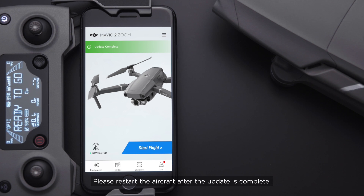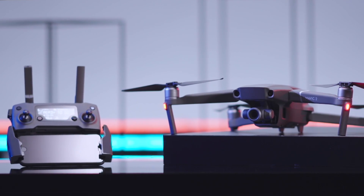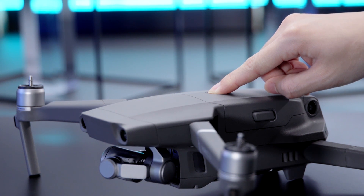Please restart the aircraft after the update is complete. If you need any support with your DJI gear, feel free to contact us via Facebook Messenger by following the link in the description. Thank you for watching.